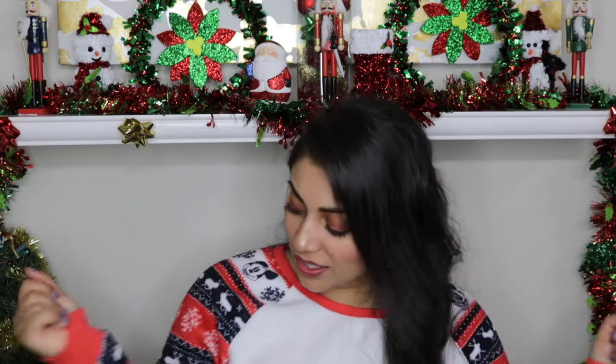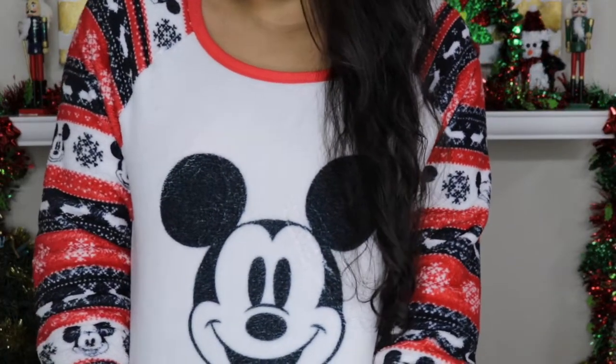Hey guys, welcome back to my channel. First of all, can we just take a moment and appreciate my sweater? Oh my gosh, is this not the best Christmas sweater you've ever seen in your life? Look how cute! Oh my gosh, I love it! Now that I got that out of my system, let's move on to the video.